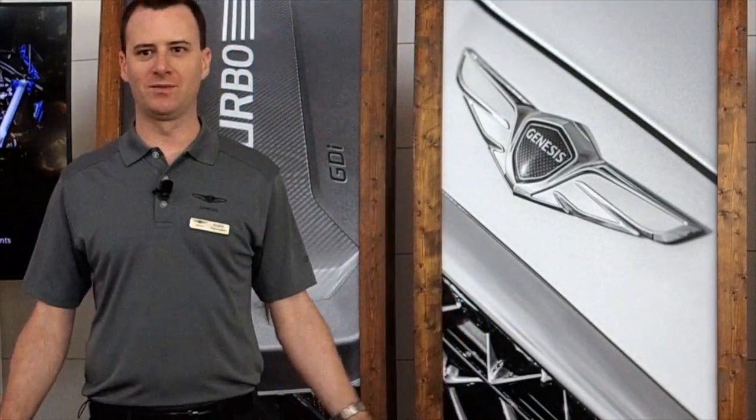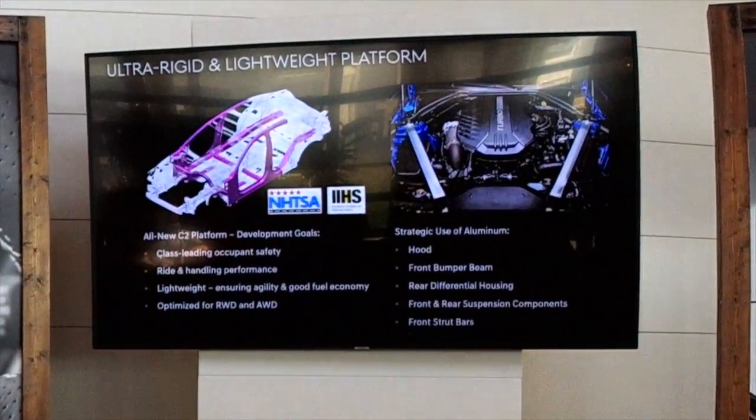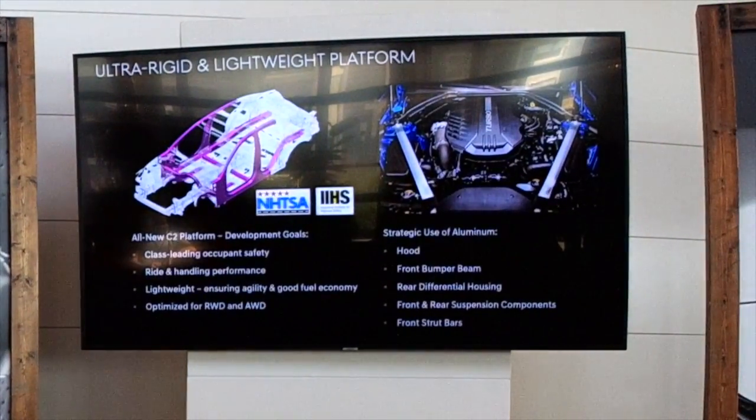Talking about performance: before building any vehicle, you have to start with a really strong, rigid, and lightweight platform. The G70 uses a brand new platform we call the C2 platform. It features high-strength materials where necessary, and a lot of aluminum where it helps bring weight down — things like the hood and the front strut bars are made out of aluminum.